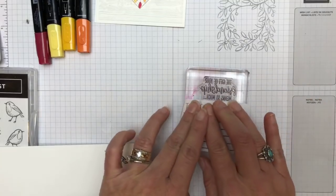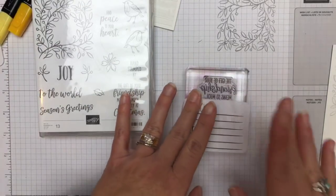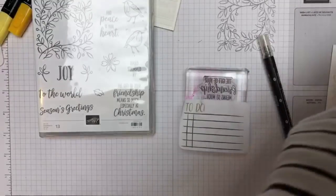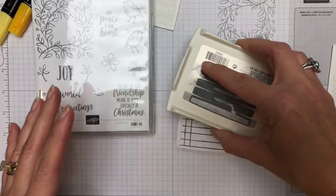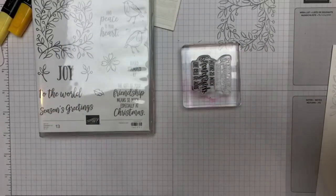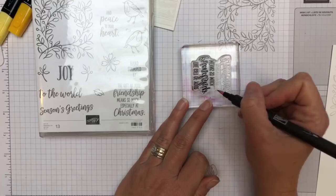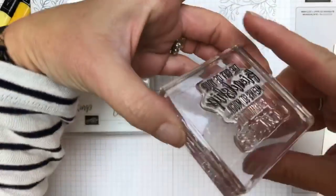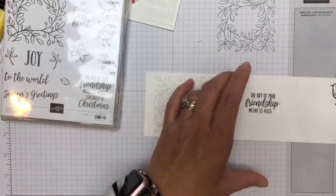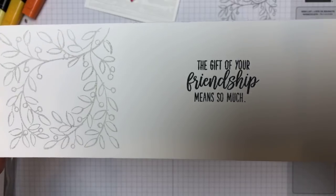I'm going to take a Post-it and cover up that bottom line — 'especially at Christmas.' And I'm going to do this one not in Memento but in basic gray. I peeled that off and now you can't even see it. I'm going to take my blender pen and remove the ink from those last two dot-dots so that we just have a period there. I'm going to stamp it right in the middle. So now it's just a full sentence, not a partial sentiment.